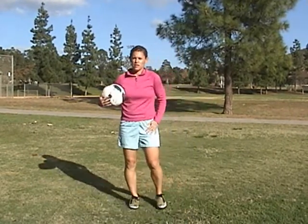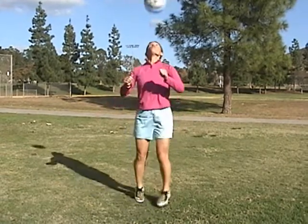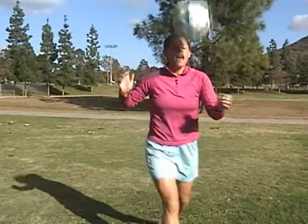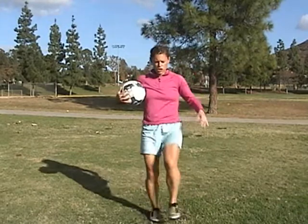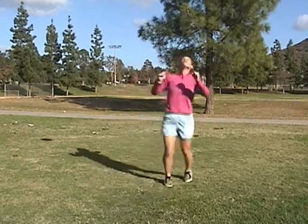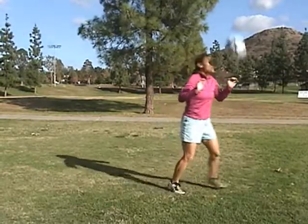The last one for the intermediate is going to be foot, thigh, head and bounce — one, two, three and bounce. On the head touch, it has to go up and out because your next touch is back on your foot. As I said before, each touch builds on itself — up and out and bounce.